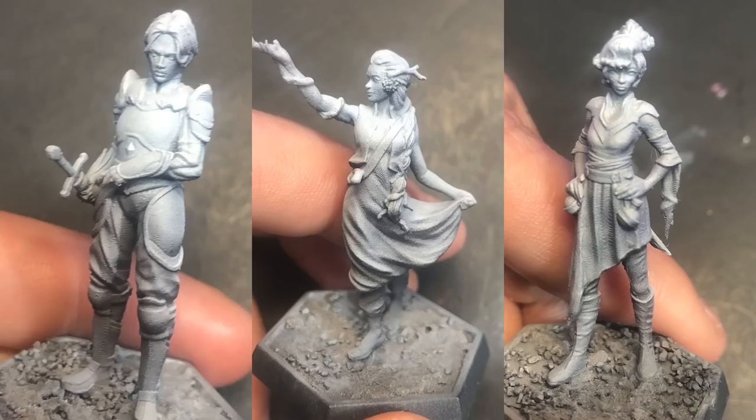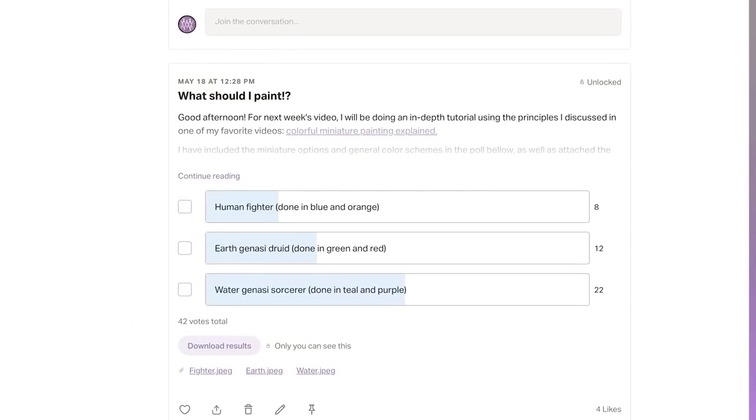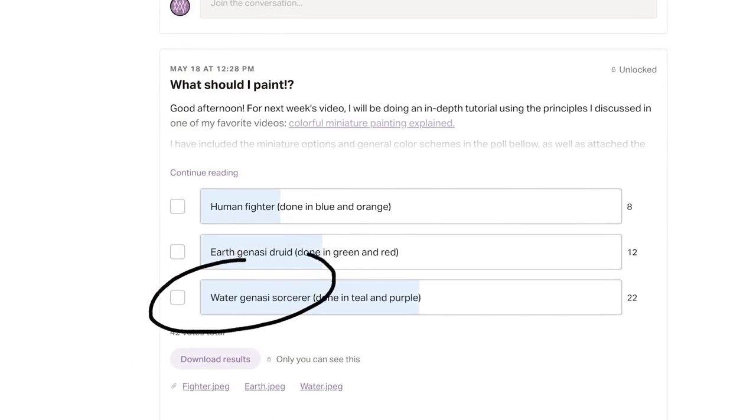All of this started when I asked my patrons what model and color scheme they would like to see me paint for my next project. And instead of choosing magenta and green, which is my signature colors, they instead chose magenta and teal, which I did not realize was going to be a big deal, but here we are.